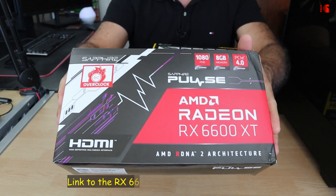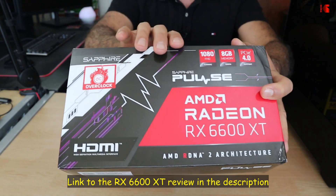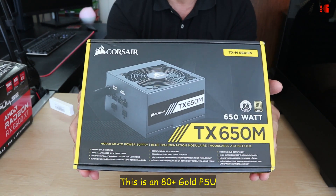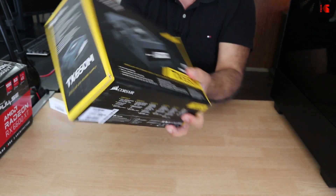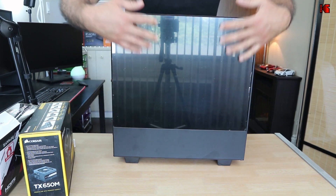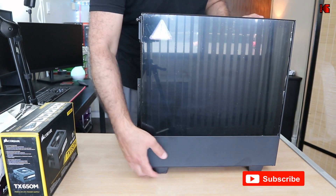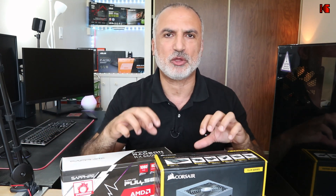For the GPU I chose the Sapphire RX 6600 XT. In my opinion the 6600 XT has the best value among GPUs these days. For the PSU I chose the Corsair TX650M, a semi-modular power supply that is more than sufficient for this build. And for the case I chose the NZXT H510 Flow, which has tempered glass, USB A3 and USB-C on top, a headset jack, and two fans inside.